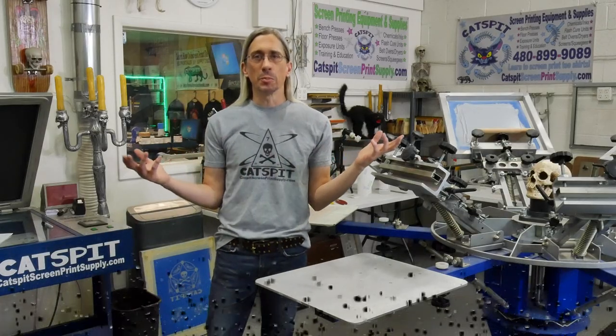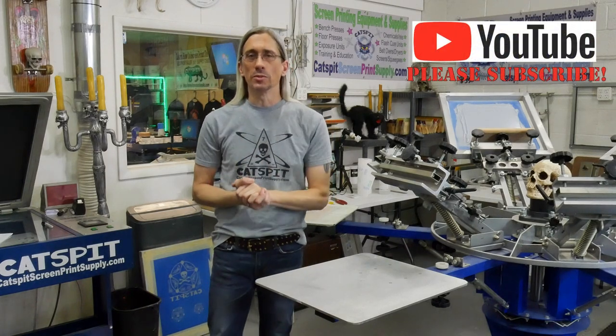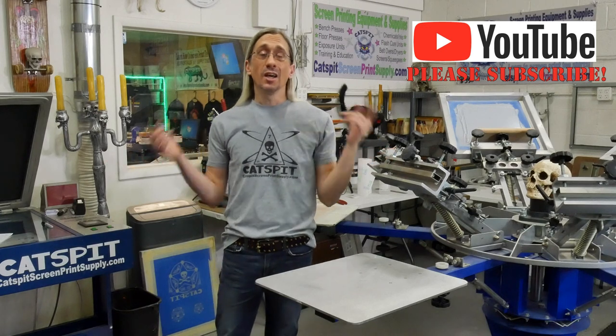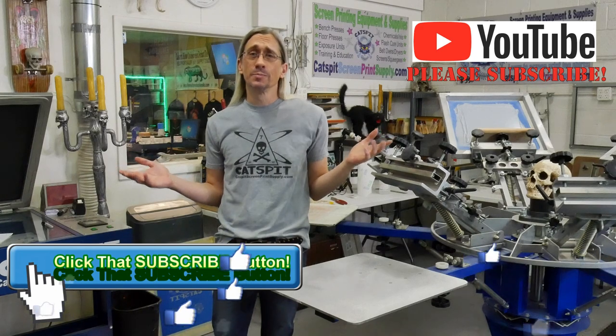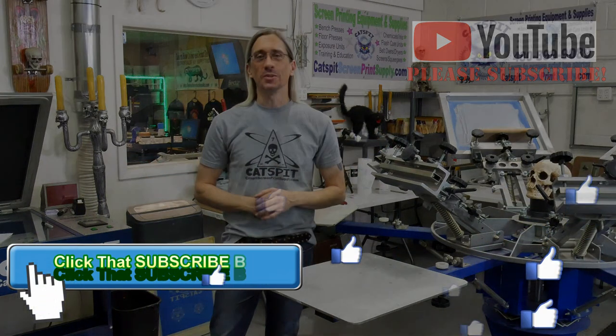Each person is different and each person's project is a little different. We want to make sure we get you the right equipment. That's it for today — thanks a lot for watching. Remember to check out CatsbitScreenPrintSupply.com if you need screen printing equipment or supplies. Subscribe on YouTube, and we'll see you next time.